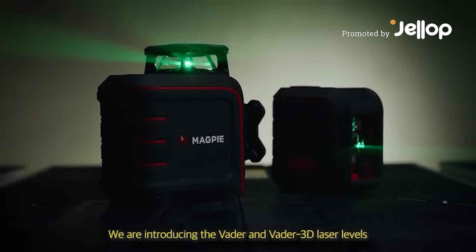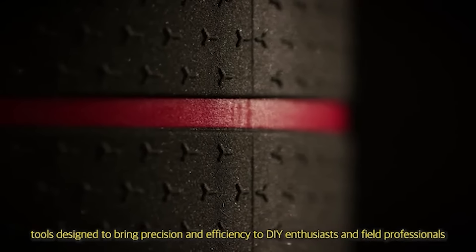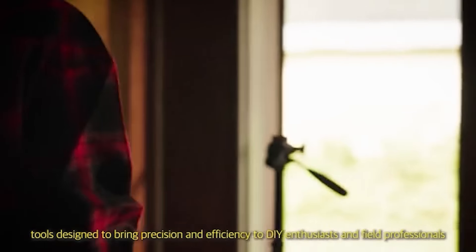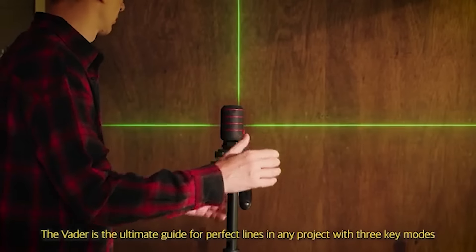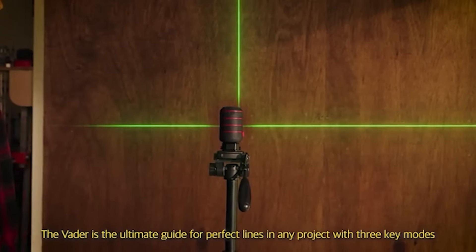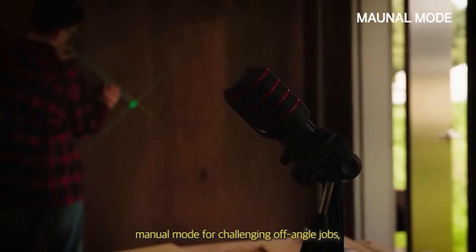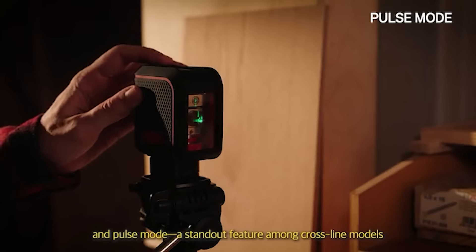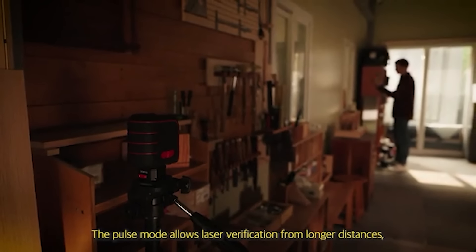We are introducing the Vader Invader 3D Laser Level, tools designed to bring precision and efficiency to DIY enthusiasts and field professionals. The Vader is the ultimate guide for perfect lines in any project with three key modes: self-leveling for quick and accurate setup, manual mode for challenging off-angle jobs, and pulse mode — a standout feature among cross-line models. The pulse mode allows laser verification from longer distances.